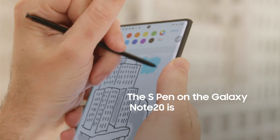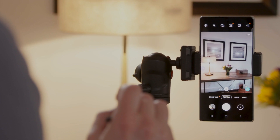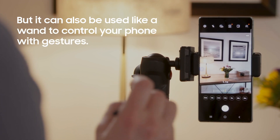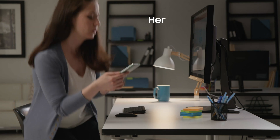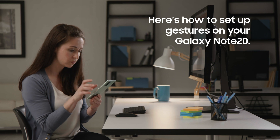The S Pen on the Samsung Galaxy Note 20 is great for note-taking and sketching. But on the latest Note devices, the S Pen can also be used like a wand to control your phone with gestures. Here's how to set up and start using gestures on your Galaxy Note 20.